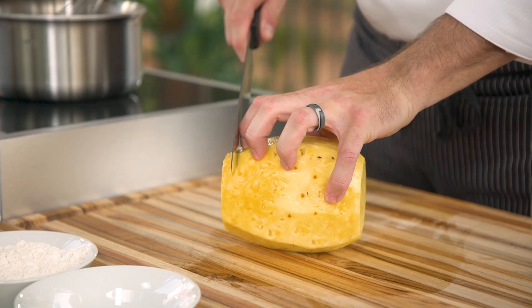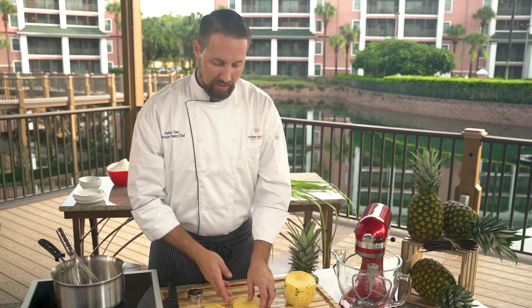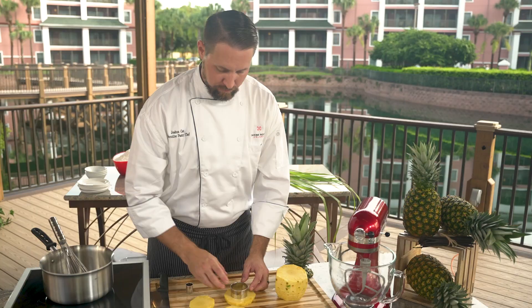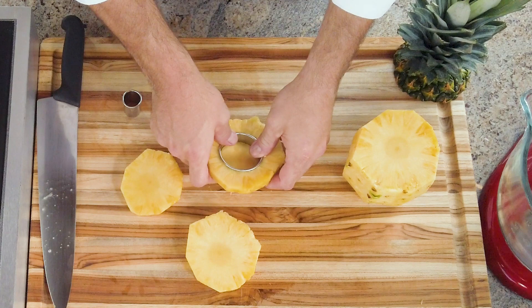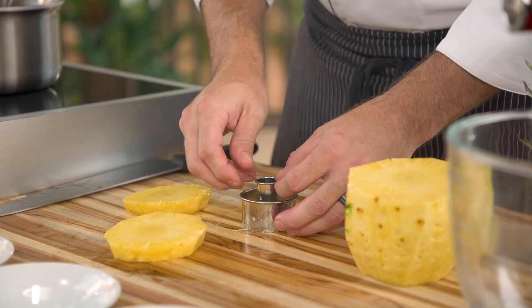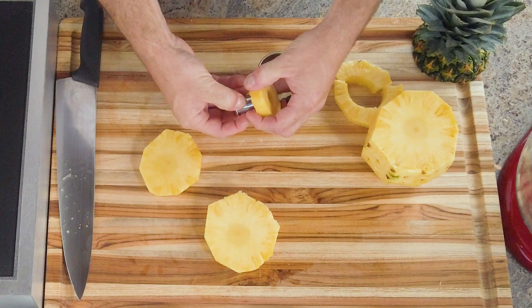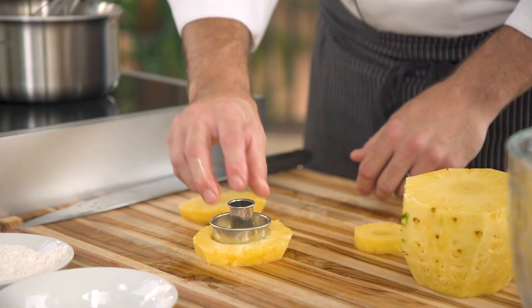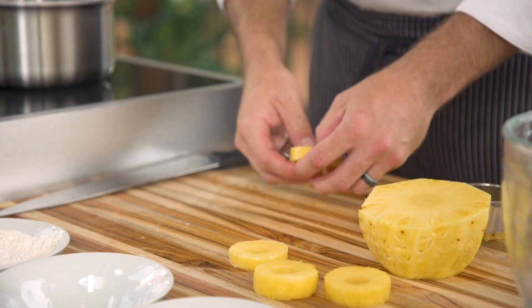Cut about half an inch all the way down the pineapple. Now that I have my slices, I'm gonna take my ring cutter, put it right over the pineapple, and press. Then remove the excess pineapple. Take a smaller ring cutter, center that into the core, and cut out the core. This gives a nice, beautiful pineapple ring. If you don't want to break down a pineapple yourself, you can always pick up a can that already has pineapples cut into nice rings.